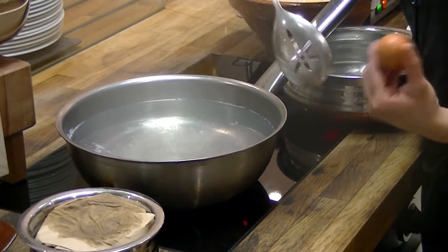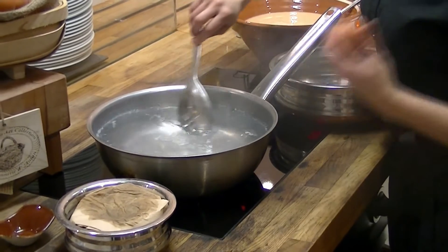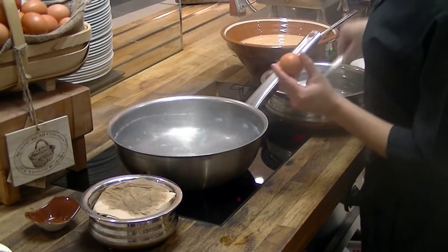And when you do your boiling water, try to swirl it as well, so we can get a perfect envelope. We'll try to put it in.